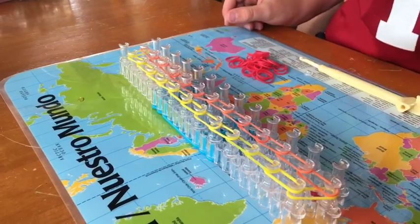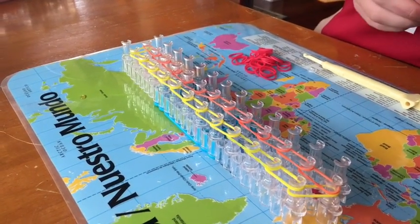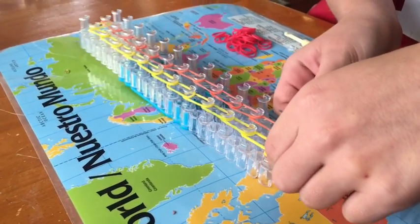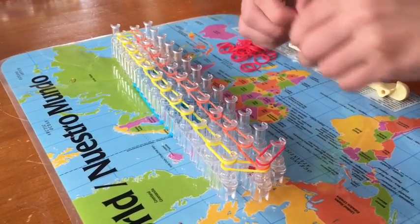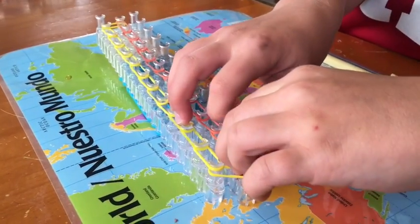Now take your reds — put them from the center back over to the right. Then you go forward like we did on the yellows.